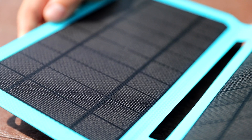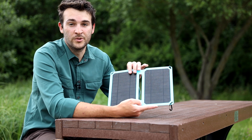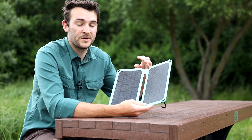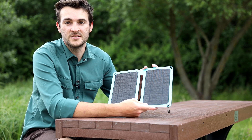The Flair's durable ETFE coating protects the solar panels from damage and it also allows it to be completely waterproof except for the USB port. This means you have peace of mind when you're charging your electronics on the go, regardless of what the weather is going to do.